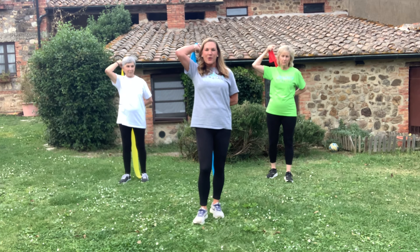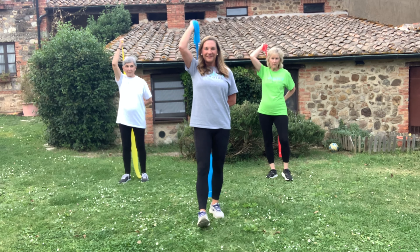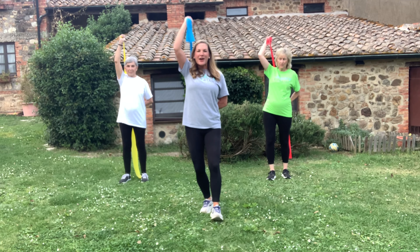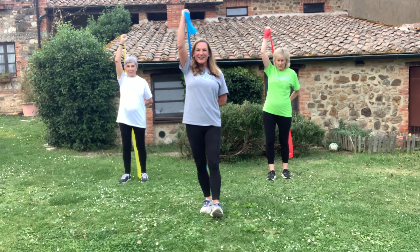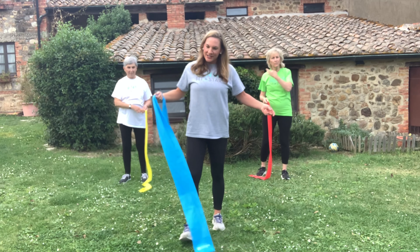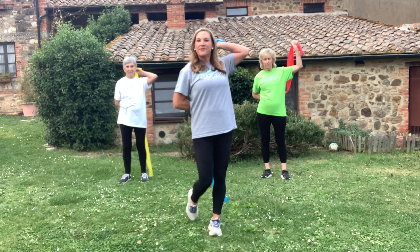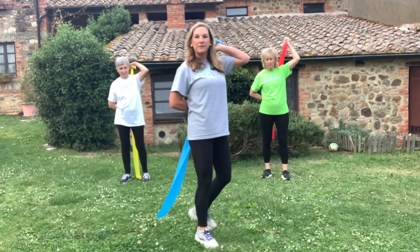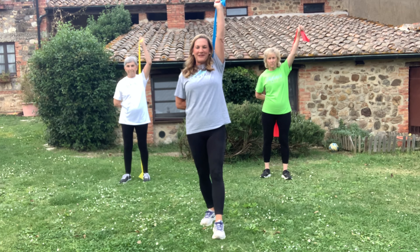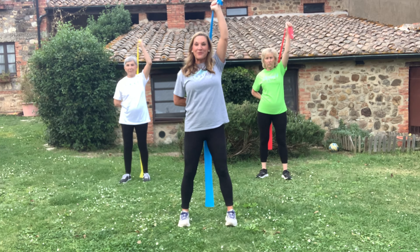Instead of switching, we're going to do one more set on the exact same side to get a little fatigue. Keep your wrists straight. These are our pushing muscles — get it up there. Now rest. What we do to one side we've got to do to the other, so grab your band in the right arm; the left arm grabs it behind you, bum faces the ceiling. Get it nice and tight — here we go, up and down. You're also getting a nice stretch in that left shoulder.